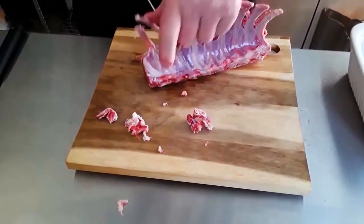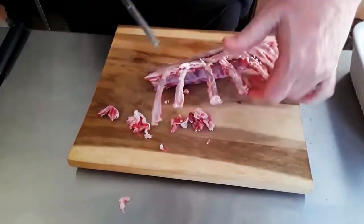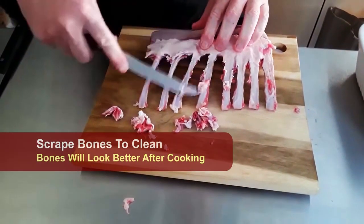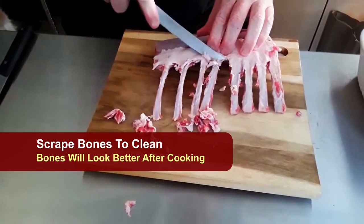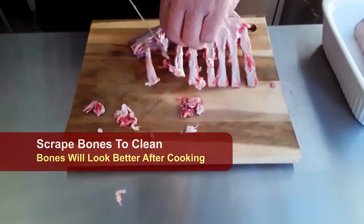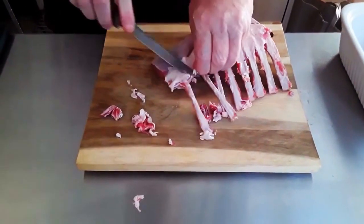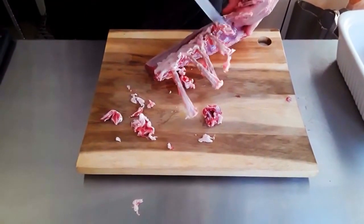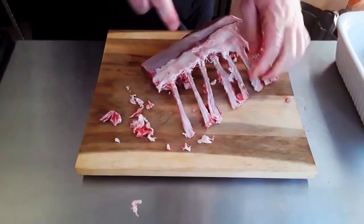I'm taking them down a little further — why? Because I feel like it. I want to finish these bones so I don't forget to do them — always a good thing.